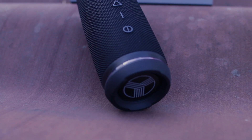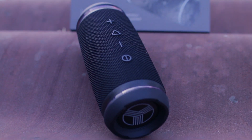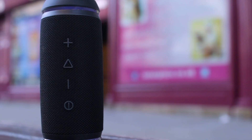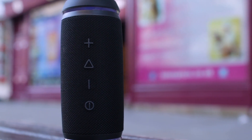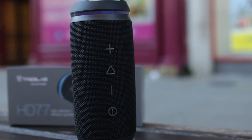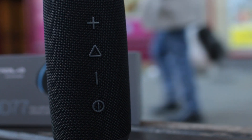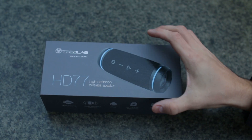The HD 77. Treblav has released their new version of the Bluetooth speaker, the HD 77, that is designed for outdoor sports activities. The stylish case of the Treblav HD 77 is made of durable high quality materials. The rubber ends absorb potential damage and softly cushion the speaker during big falls.